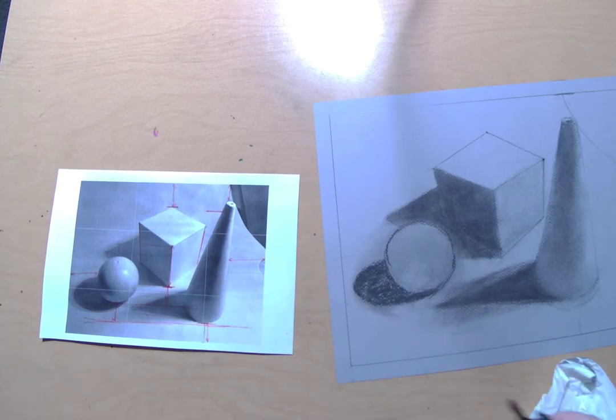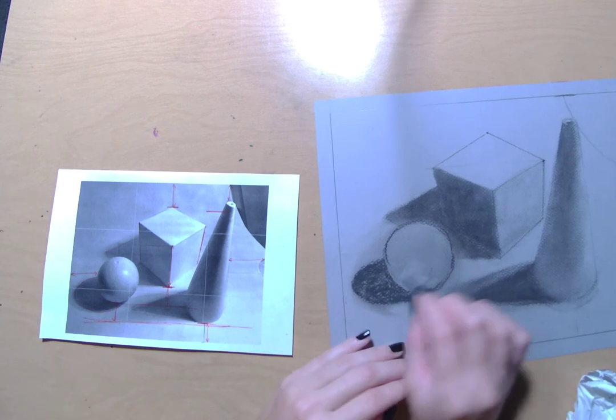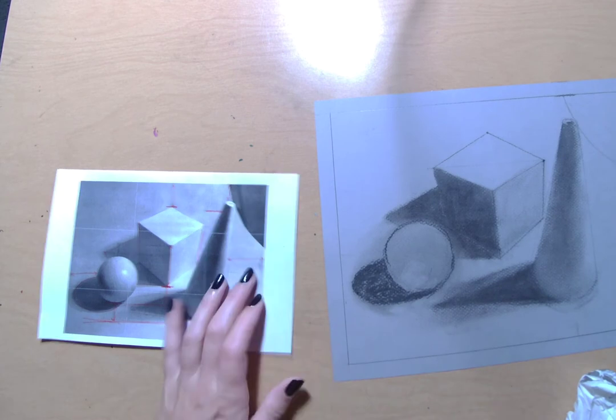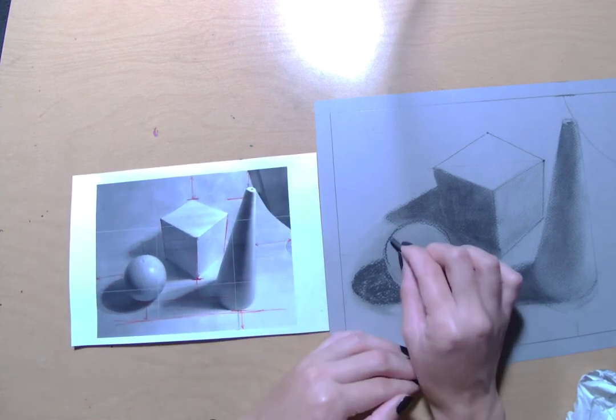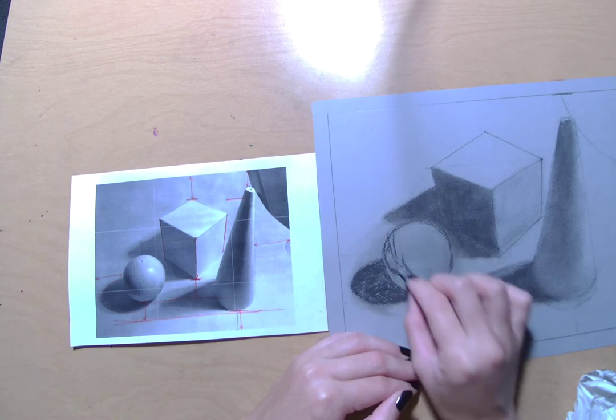What we did last class was just the basic contour lines — those basic outlines with the interior details for all of our shapes. And then we very, very roughly, just for the sketching portion, started to block in some of our shadows.